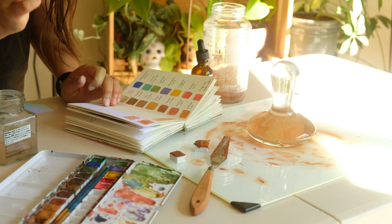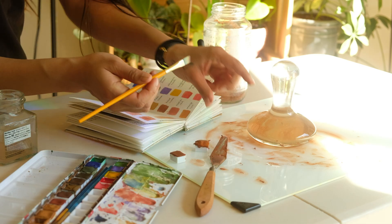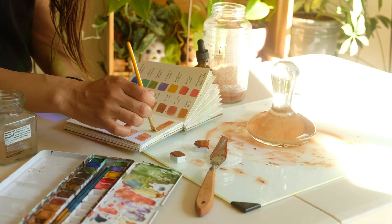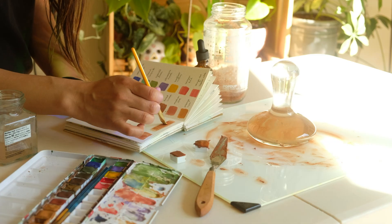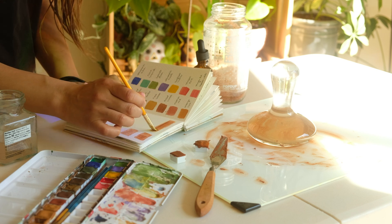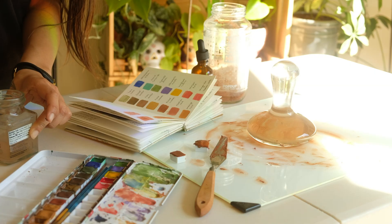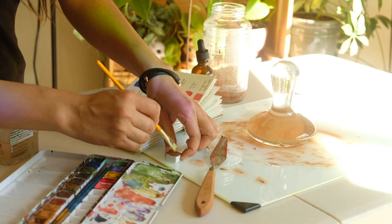I had a question early on when learning to process my own pigment: can't you just make watercolors out of rocks without refining them? The answer is yes, but the resulting color is not as pigmented and seems to have a rougher texture. So yes, it is important to process pigment if wanting a high quality watercolor.